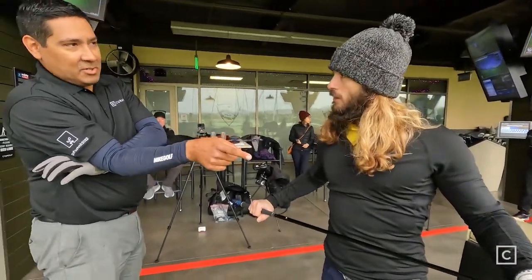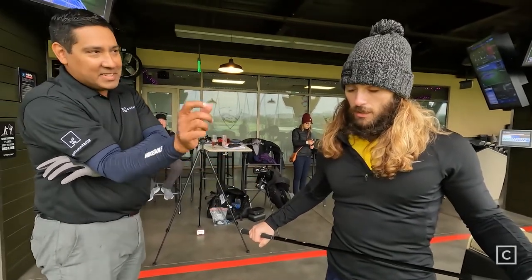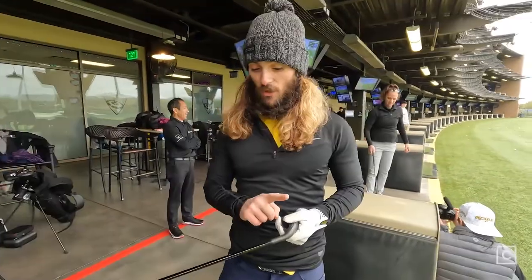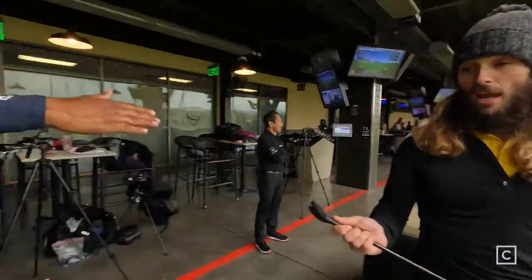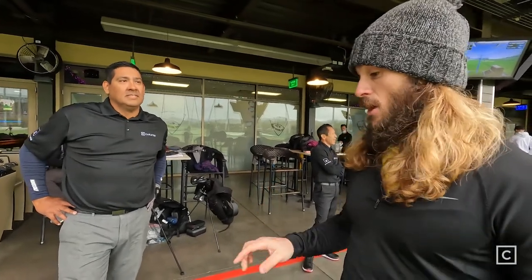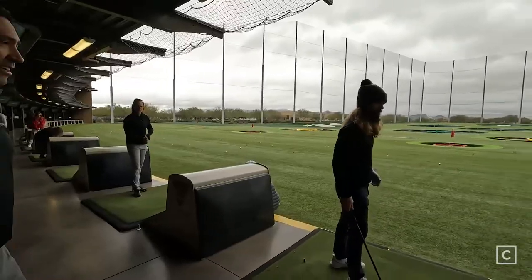Comparing it to the Rogue ST Pro hit earlier with an exotic shaft — I think if you spec these clubs with the right shafts, you'd arguably get the exact same results. When it hits the face it just goes. Unlike a lot of cheaper clubs where you can't tell if you caught it, with this one you know immediately when you've hit the center of the clubface.